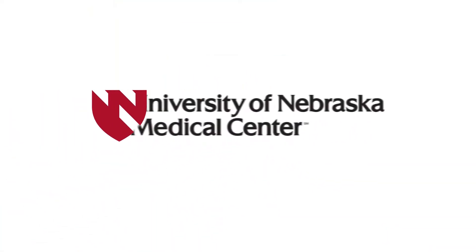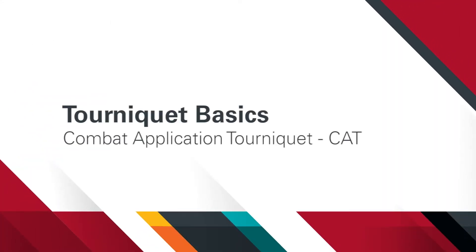In this video, we will demonstrate how to apply the combat application tourniquet, also known as CAT. The CAT can be used to control potential life-threatening bleeding.